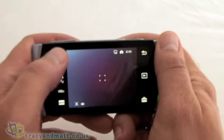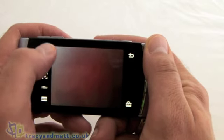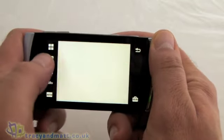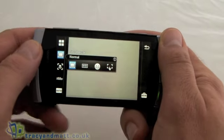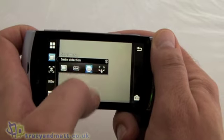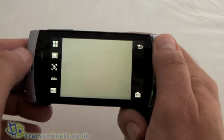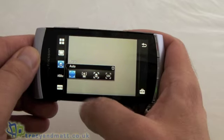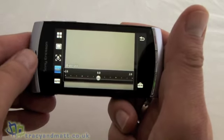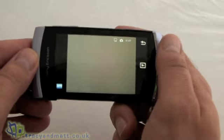On the left hand side are where the options are to tweak the settings. We've got some scenes — it's on auto at the moment — plus portraits, landscape, documents, and various other ones. Below that we have the shoot mode: normal, panorama, smile detection, and touch capture. Below that we've got the focus — auto focus and a macro option as well, plus infinite face detection. Below that is where we can change the exposure, and below that is where we can switch on the auto settings, which is normally what I tend to leave on.